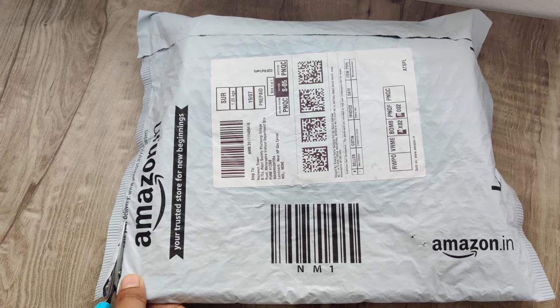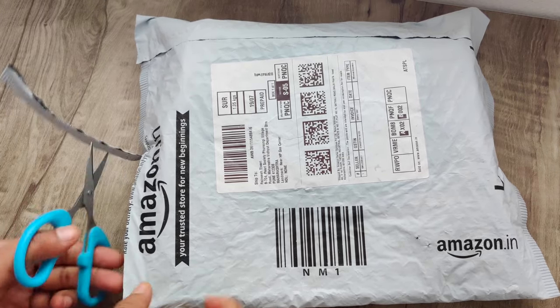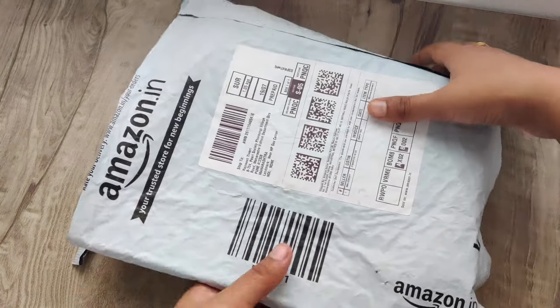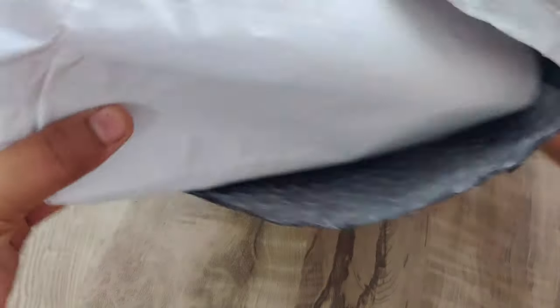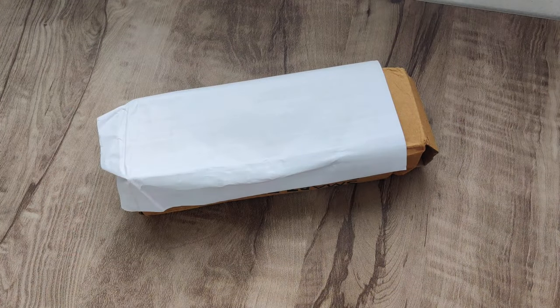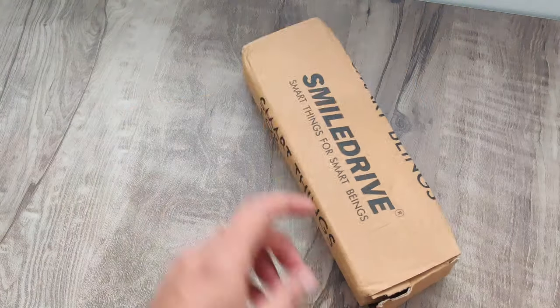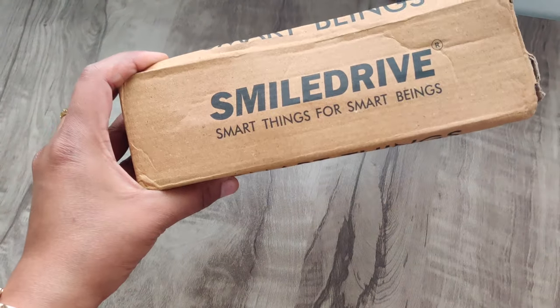Let's unpack it. It came in a box with bubble wrap — it is packed nicely. Inside the box there is the tripod, also packed, and there is also a bill included. As you can see here, I ordered this tripod for 1099 rupees.